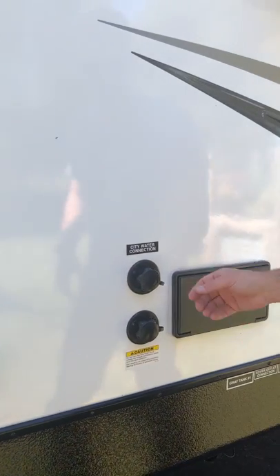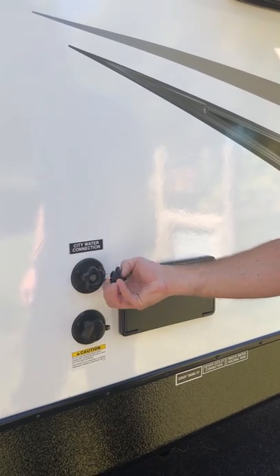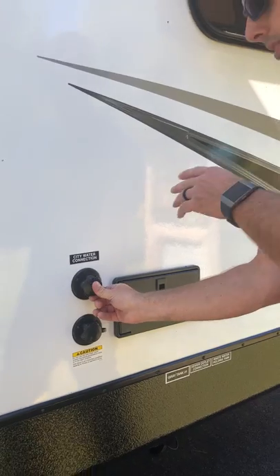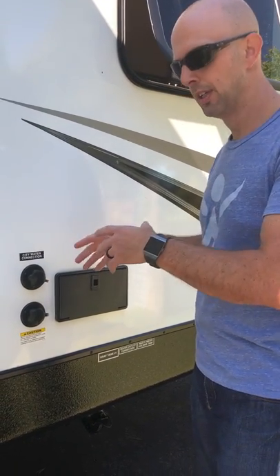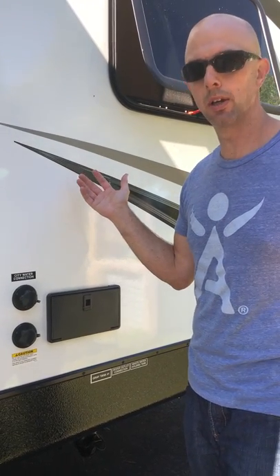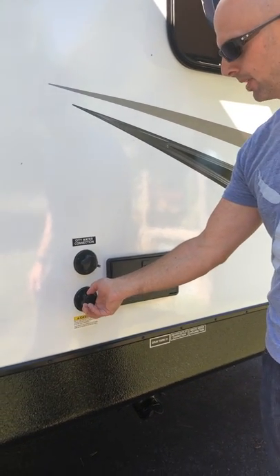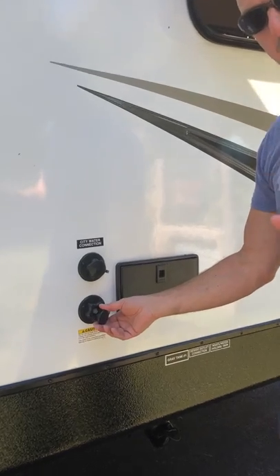This is the city water connection on top, so there will be a hose going into this. There's going to be a pre-filter on the hose going into here, so it's all pre-filtered, but I still wouldn't drink it because you never know how clean a campground's water is. This connection down here is for flushing out the black tank — don't worry about that, I'll take care of that when I pick up the camper.